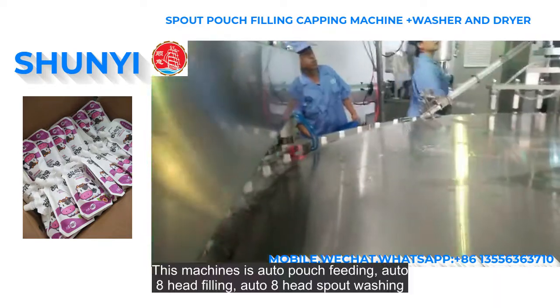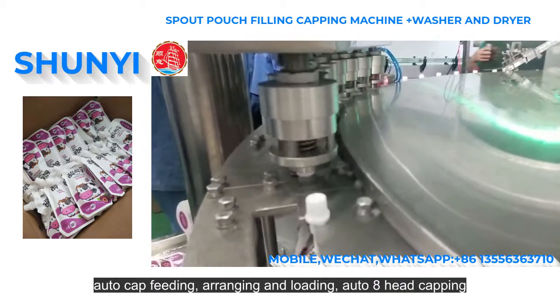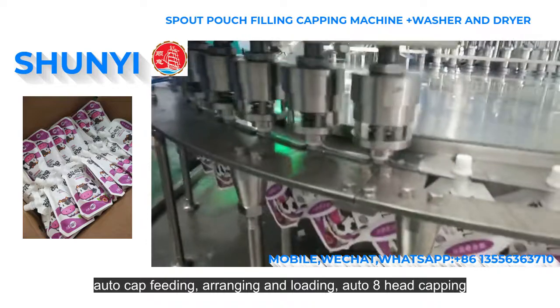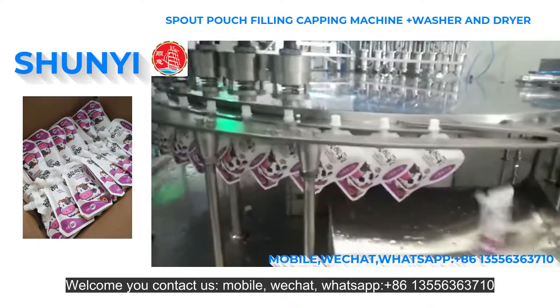This machine features auto pouch feeding, auto eight-head filling, auto eight-head spout washing, auto cap feeding, arranging and loading, auto eight-head capping, and auto discharge to the washer for washing and drying.